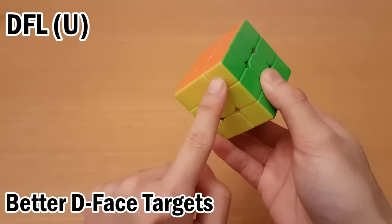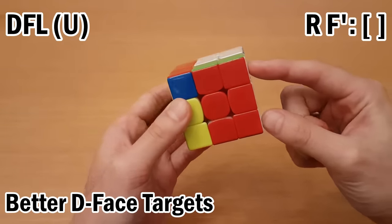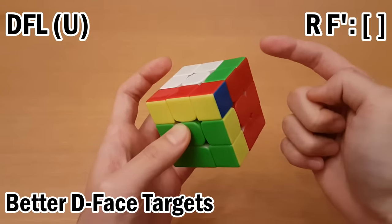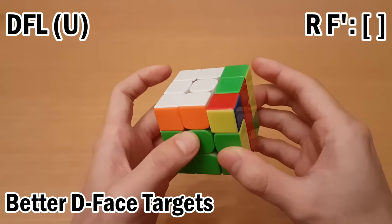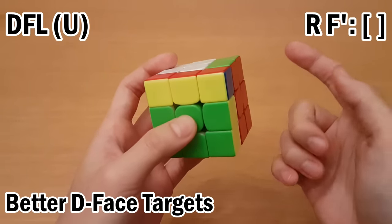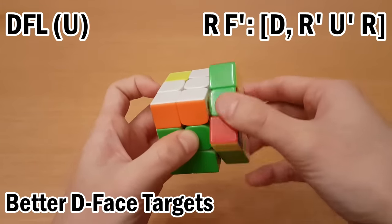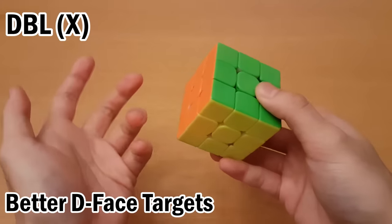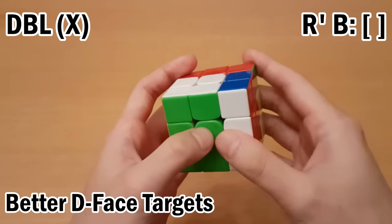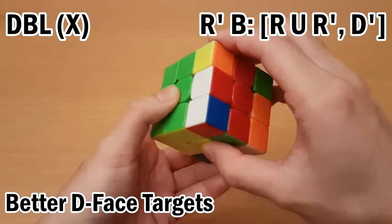For these two D-layer targets, you can do RF', and here's where the target, buffer, and helper all end up. The target and the helper have a one-move interchange, and you can insert the helper to the buffer location with R' U' R — a two-move setup into a normal eight-move commutator. If this was first in a letter pair, I'd move the target to the helper first, then get the buffer there as well, then undo, undo, and undo the setup moves. For the mirrored target, I do R' B, which sets the target, buffer, and helper in similar positions, and the process works the same way mirrored.